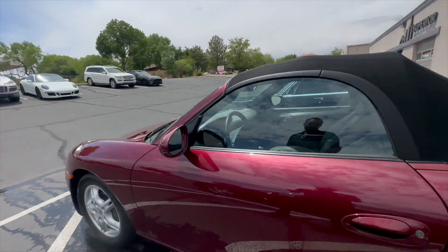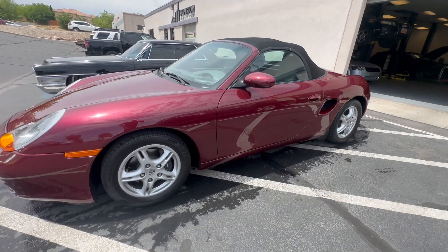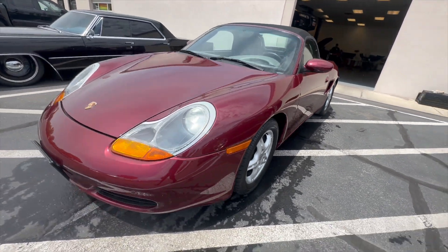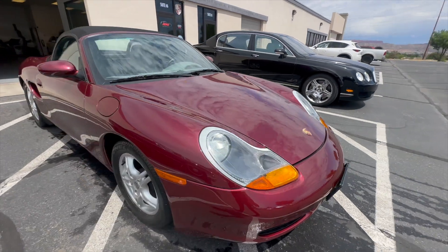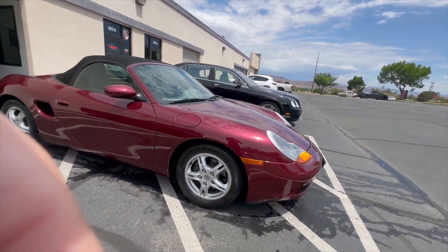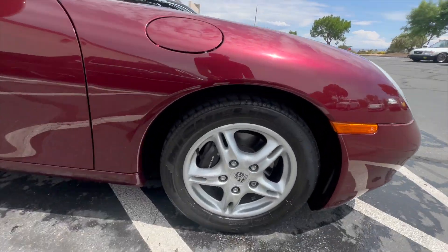Hey everybody, Grant with Renew Auto here. We'll do a quick walk-around video of the Porsche Boxster, trying to show all the different panels at different angles, see if there's any imperfections, and get everything pointed out. Most of the vehicles that we sell get sent all over the country, so I try to make these videos and point any imperfections out so there's no surprises when it gets off the truck.